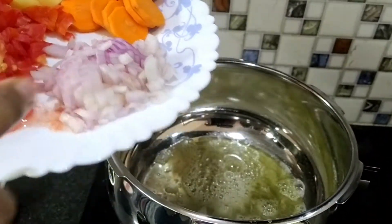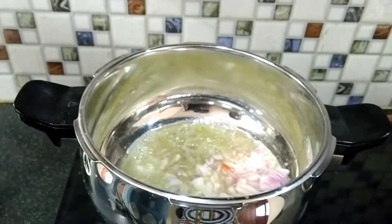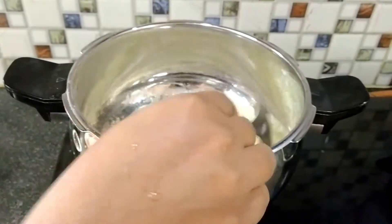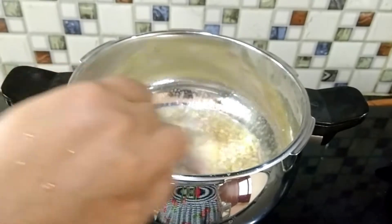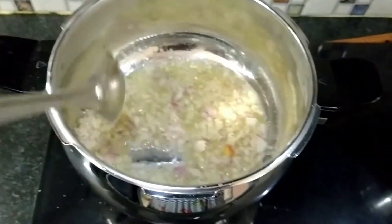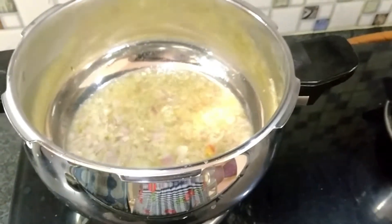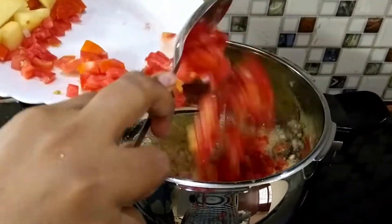Add the onions and cook them. Now we will add the tomatoes.